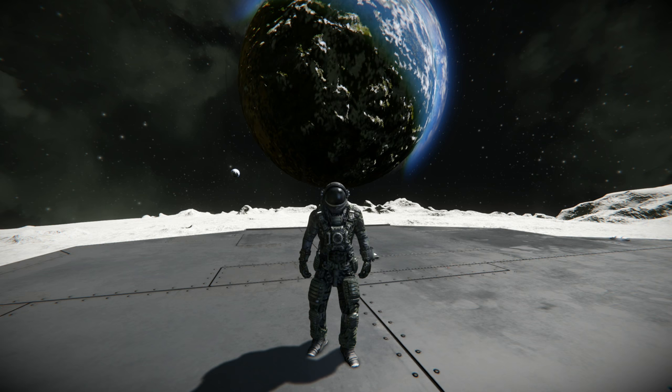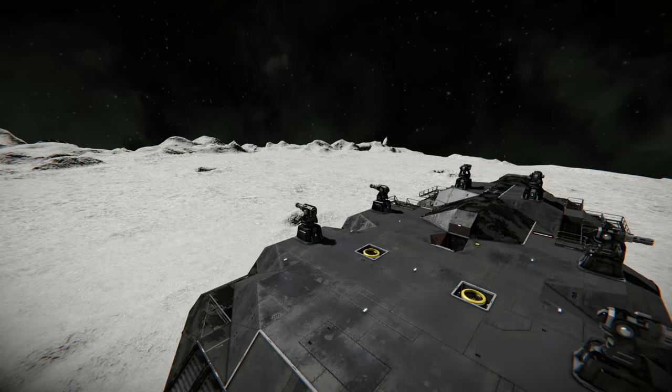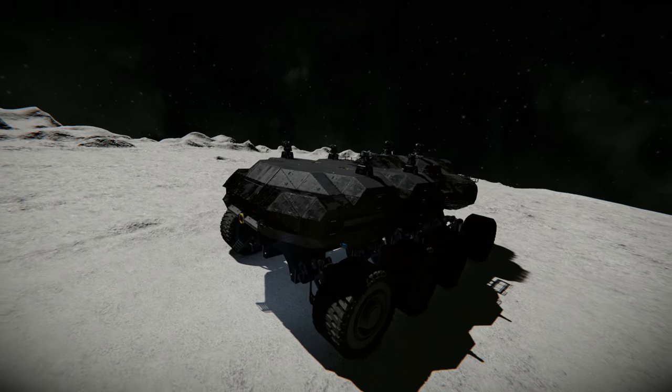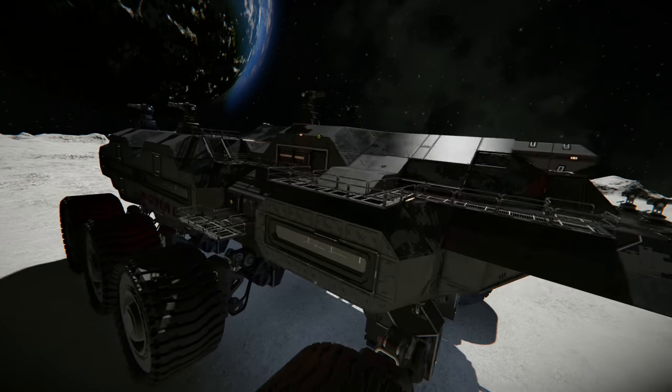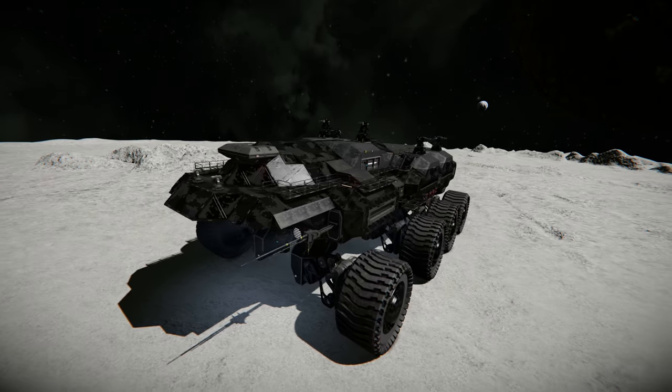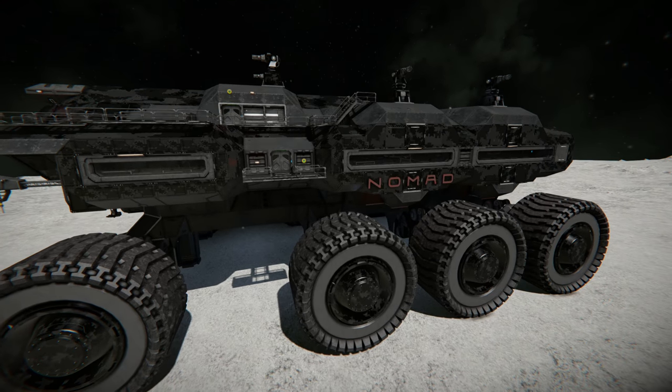Beneath me I have a rover that I built a couple of weeks ago. This is called the Nomad. It's basically designed as a cargo rover. I'll just go through a couple of things I used to build this rover — some design principles I would say.